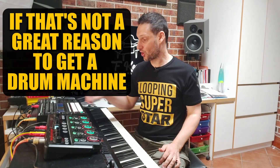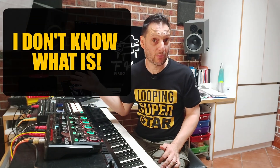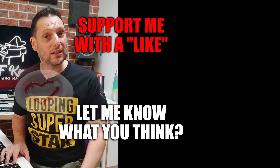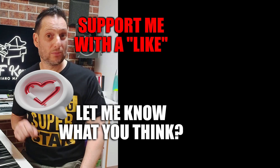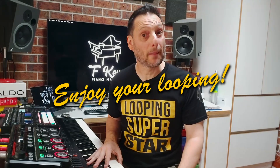If that's not a great reason to go to a drum machine, I don't know what is. If you found this useful, I've got more videos like this with tutorials and demonstrations of my live looping set. A big way you can support me is by hitting that like button and leaving any comments or questions below. Make sure to hit that subscribe and bell notification button. Take care of yourself, enjoy your looping, and I'll see you next time. Bye.